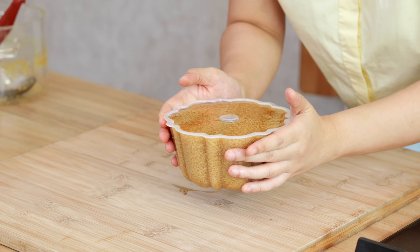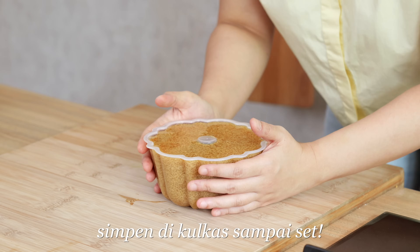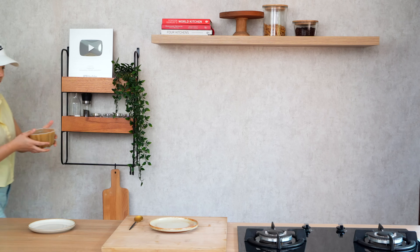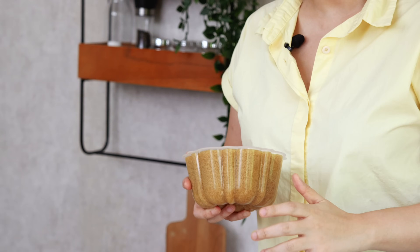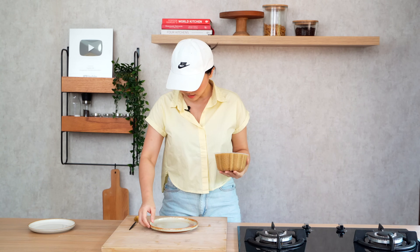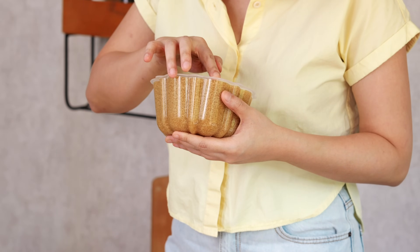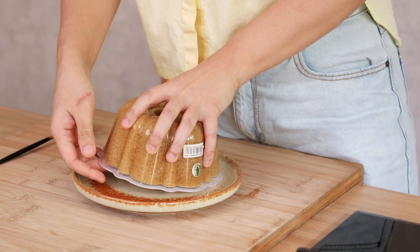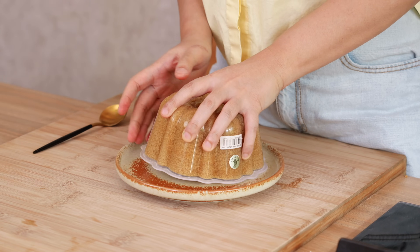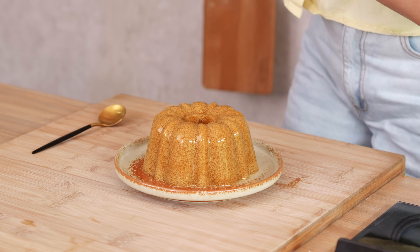Ini sudah enggak panas lagi, kayak cuman anget sedikit. Sekarang gue kasih di kulkas sampai nge-set. Agar-agar lebih cepat daripada gelatin, paling kayak sejam dua jam sudah keras pasti. Sudah nge-set — cakep banget, bagus banget karena enggak ngendap sama sekali. That's why kita harus tunggu sampai dia enggak panas baru boleh tuang ke mangkok. Sekarang kita akan lepaskan dan tuangkan ke piring. Kita ngerilis udaranya biar gampang copotnya, kita balikin. Terus kita lepasin sampingnya, otomatis langsung lepas.